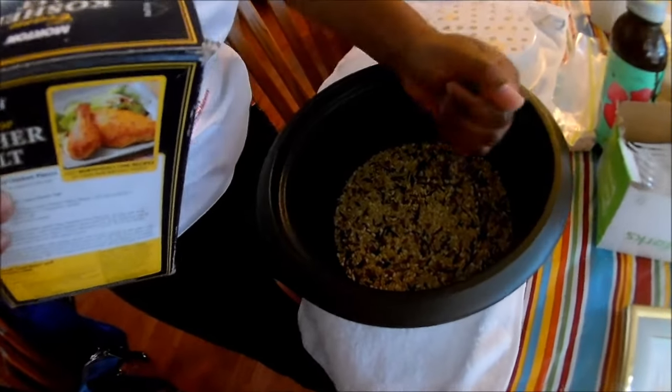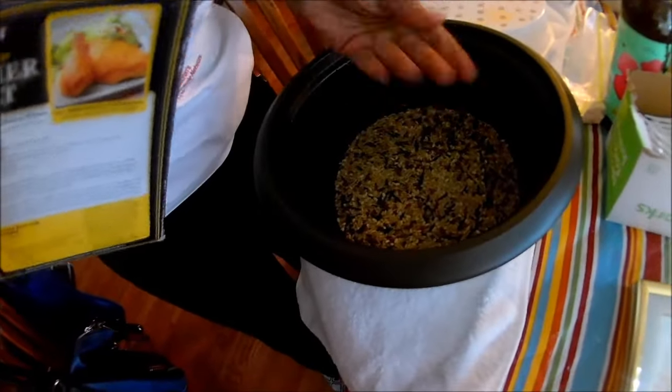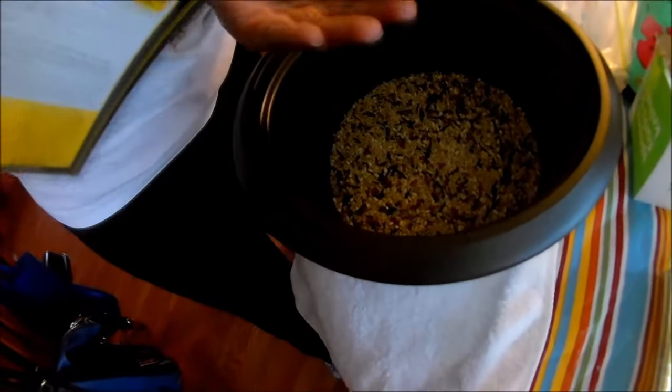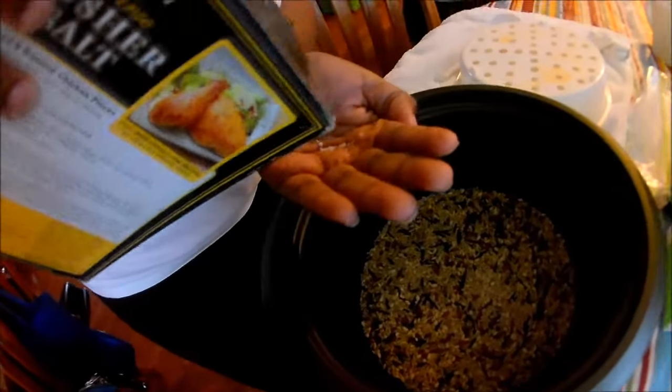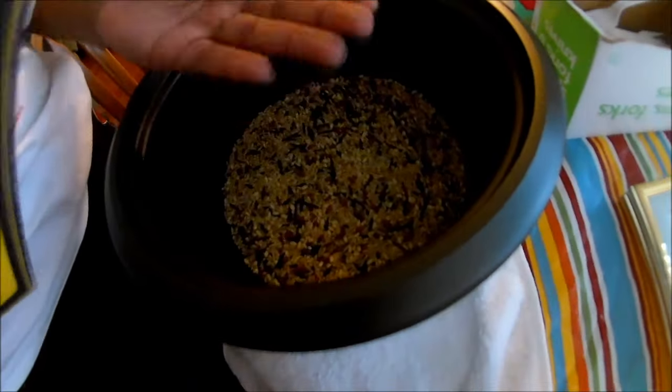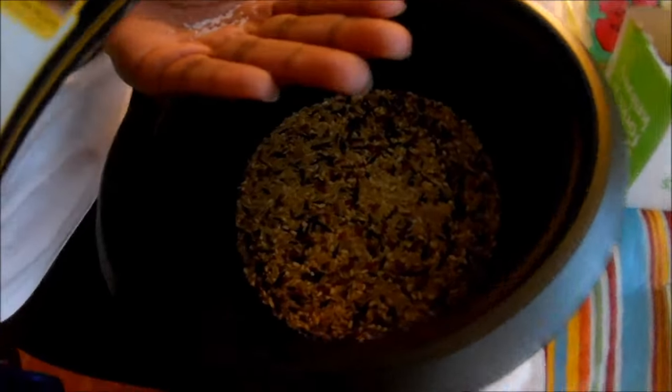First things first, after you've added your rice, go ahead and add a little bit of salt — it adds a little more flavor to your rice. But you don't have to add the salt if you don't want to; it's just something I would recommend.